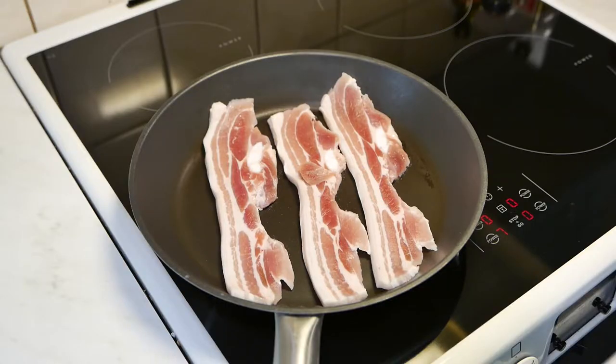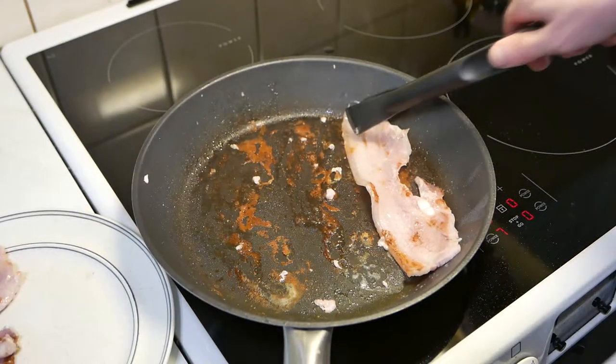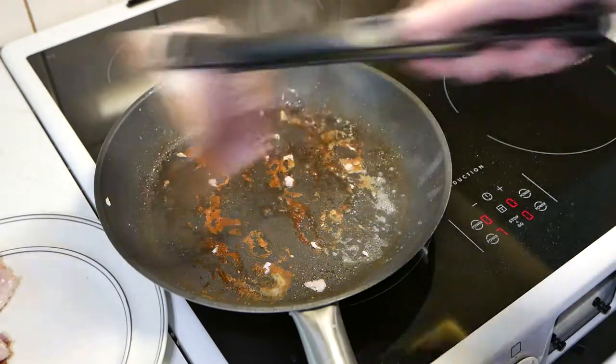Start by frying the unsmoked bacon on medium-high heat until each side gets a little bit browned. Keep in mind that you can't make this type of bacon crispy or you will render it inedible.